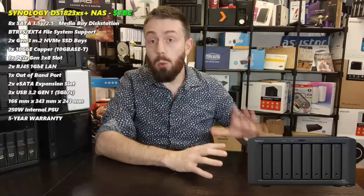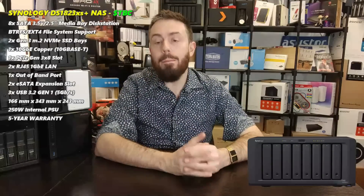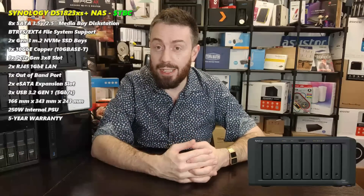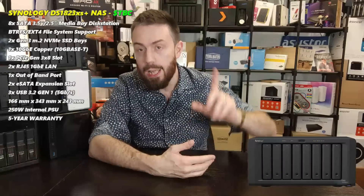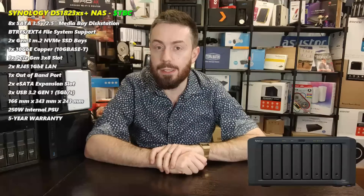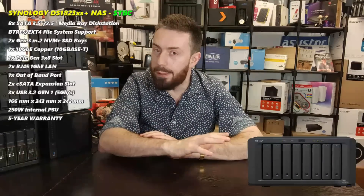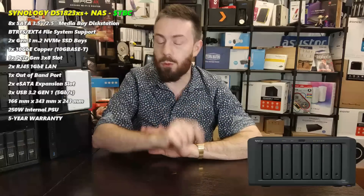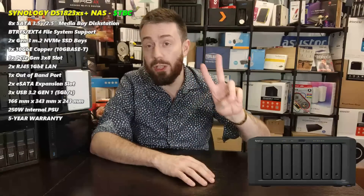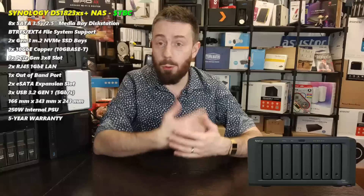You only have support for traditional Synology RAID levels. You can put some SSDs in and use RAID F1 if you choose. The device does have a couple of M.2 NVMe slots inside - not new for Synology, but in the last six to eight months we've seen Synology soften their position on what M.2 NVMe slots can do on their systems. This device has two Gen 3 slots inside.